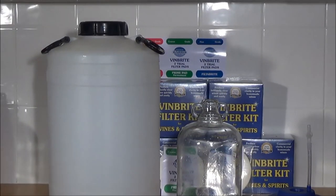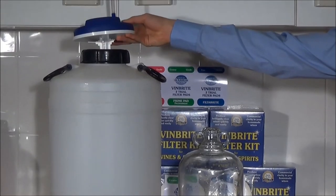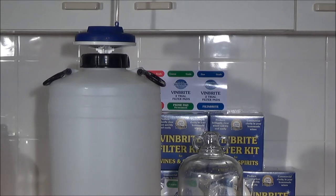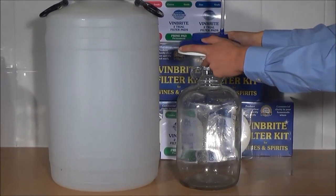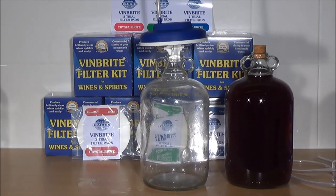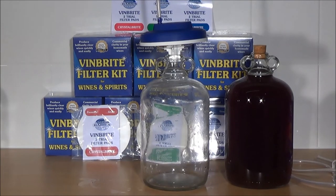Having flushed the pad with water, the Vinbrite filter is now ready to use. For a five-gallon batch it can be fitted directly onto a five-gallon fermenter, but in this demonstration we are filtering a one-gallon batch of rosé wine, so we will fit the filter directly onto a one-gallon demijohn. This wine has previously been filtered through a coarse grade prime pad. While there has not been a large improvement in clarity, all colloidal suspended particles and yeast debris have been removed, putting it in the optimum condition to pass through a crystal bright pad.